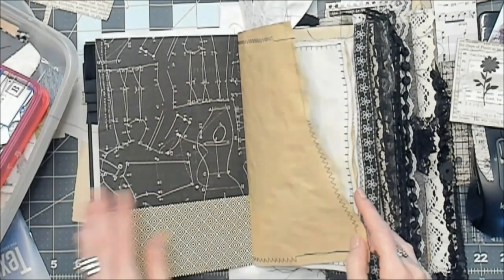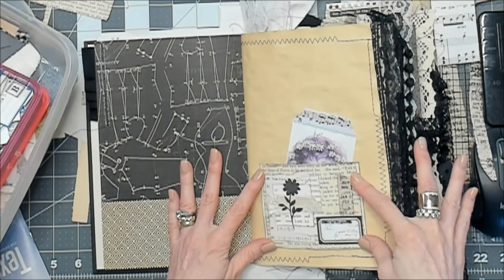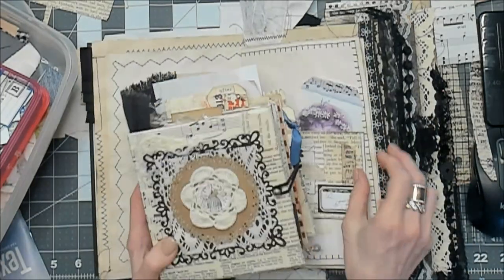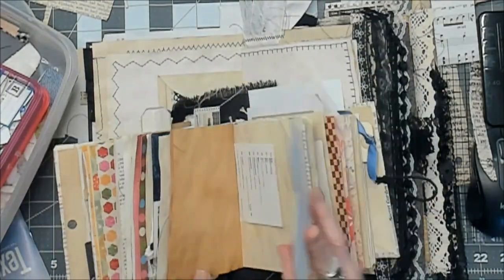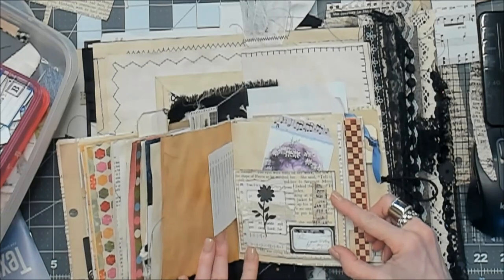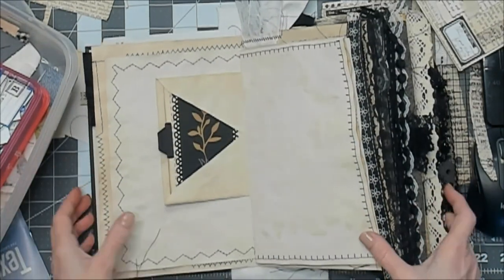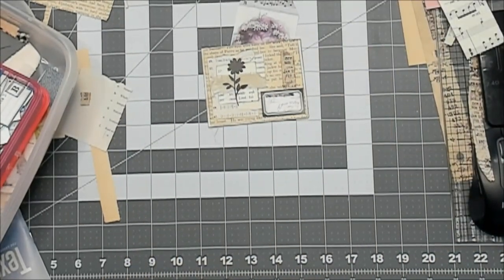Off subject, off task! So this is what it would look like — this is how I would most likely use it in a journal. But it might be small enough to go in one of these smaller journals. You could put it in pretty much any journal, unless you make one of those tiny tiny ones. They're good for lots of things.